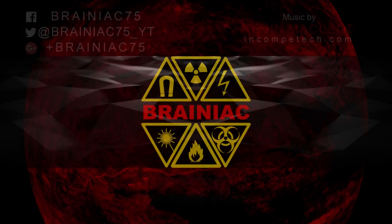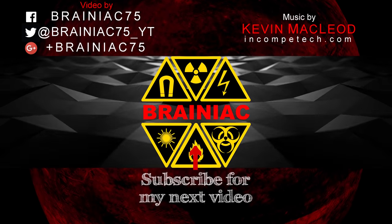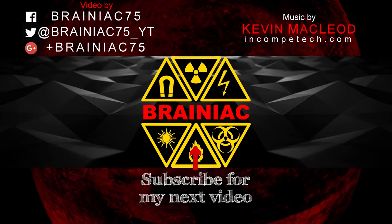Thanks for watching all the way to the end. Remember to subscribe if you are new here and watched this far. Click like if you don't dislike what I do. Bye for now.